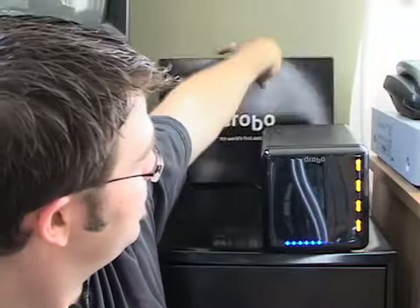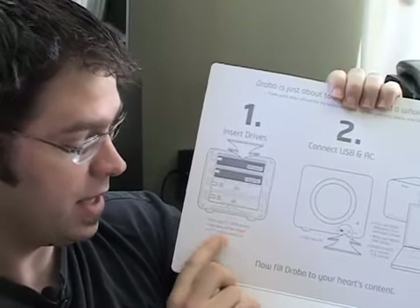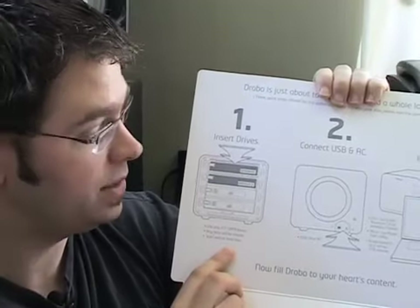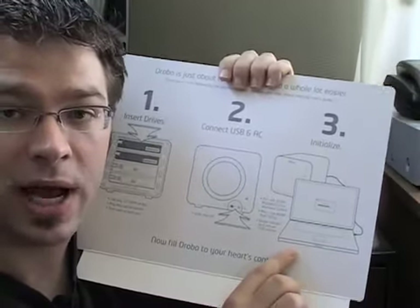The initial setup for Drobo is also very easy — basically three steps. Your first step: insert your drives into your Drobo. These are three-and-a-half inch SATA drives; any data on the drives will be erased, and you need to start with at least two. Second step: connect your USB and connect your power.